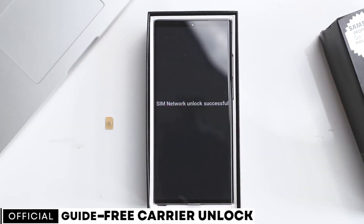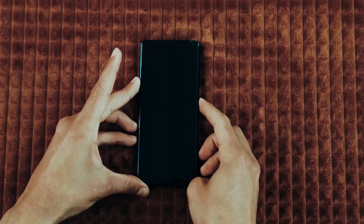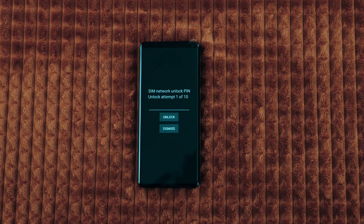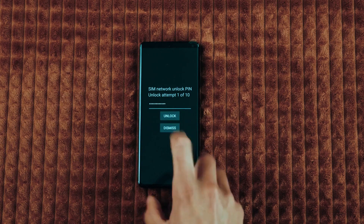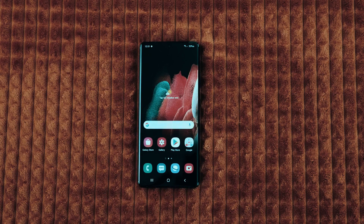With that said, let's start. Grab your phone and insert an unsupported SIM card — that means a SIM card from a carrier other than your original one. After powering up your phone, you'll receive a message asking for an unlock code. Once you enter the code, your phone will be fully unlocked and ready to use with any carrier.